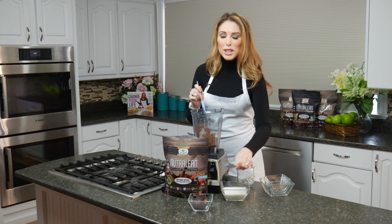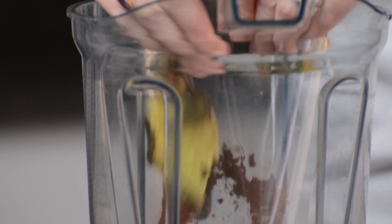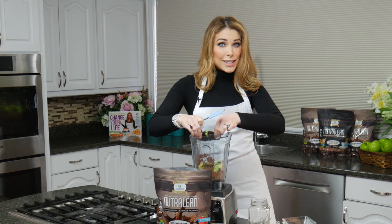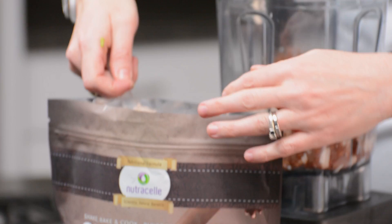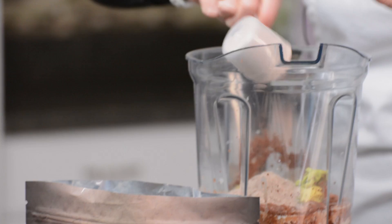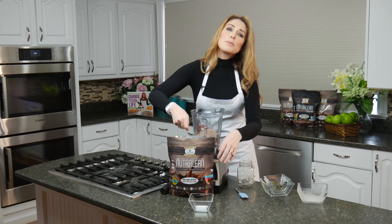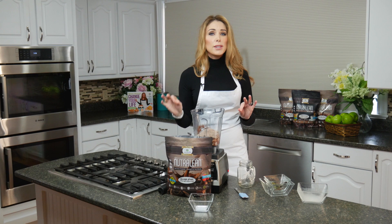A lot of people don't know this, but your dark chocolate has tons of antioxidants in it — really, really healthy for you. And not only does avocado have lots of healthy fats that have been shown to help you lose weight and stay full, but avocado is also very high in fiber. That fiber keeps us really, really full. With four scoops of chocolate Nutralean, you're getting prebiotic fiber, which has been shown to help you lose 228% more fat. It also makes the protein work better — your body can absorb it over a longer period of time.